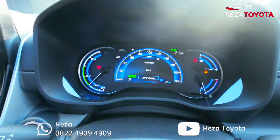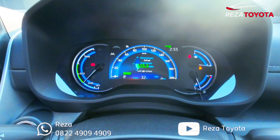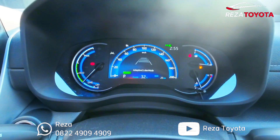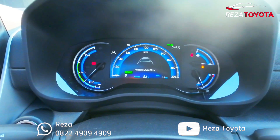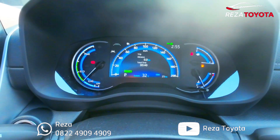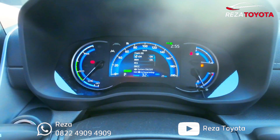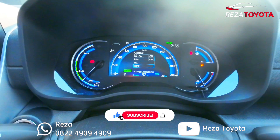MID-nya ada apa aja — average bahan bakar ya 15 km per liter. Ini untuk notifikasi Adaptive Cruise Control, dari kilometer sudah bisa diaktifkan, jadi yang seri terbaru ya 3.0 PSS. Untuk trip-nya, Trip A dan Trip B. Ini untuk pengaturan Lane Departure Assist, bisa di-on bisa di-off. Ini Blind Spot Monitor, ini Pre-Collision System, di sini RCC Cruise Control ya.